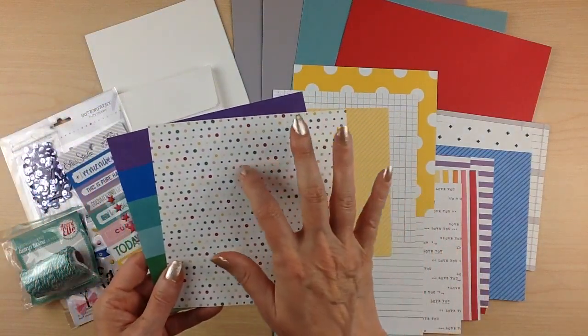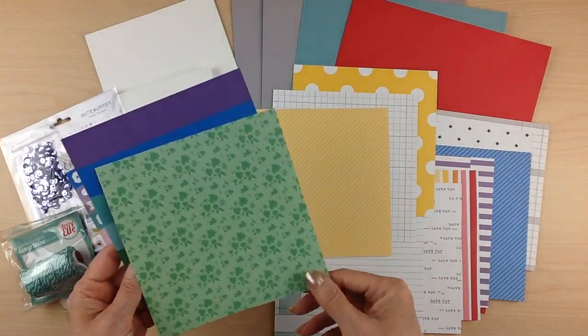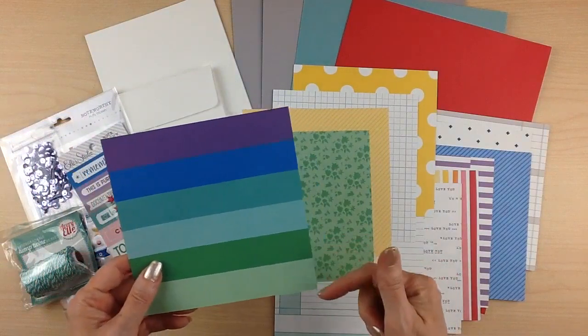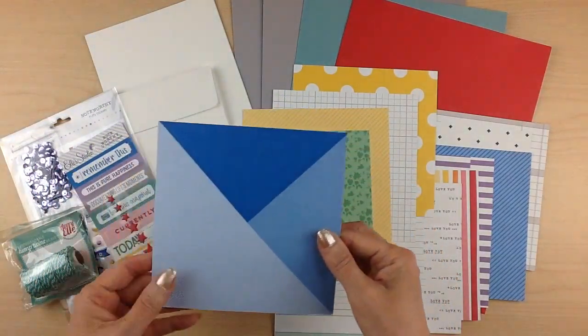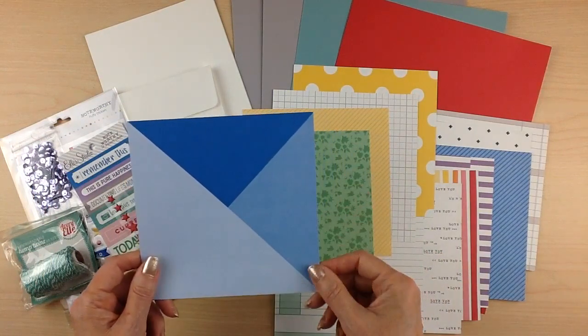Polka dots in different sizes and all of the rainbow colors, with a backside of a two-toned green floral print. And then another bold white stripe, with a backside of a fun grid design in blues.